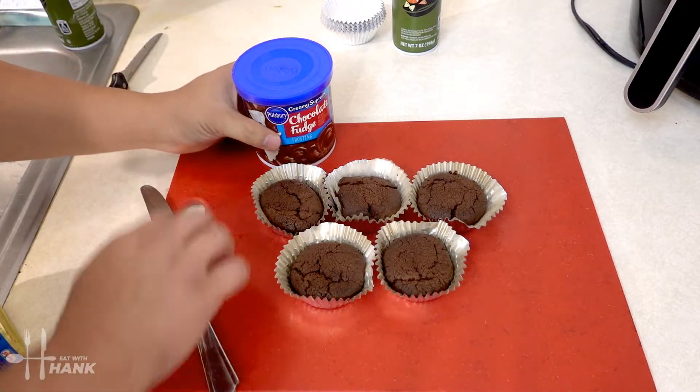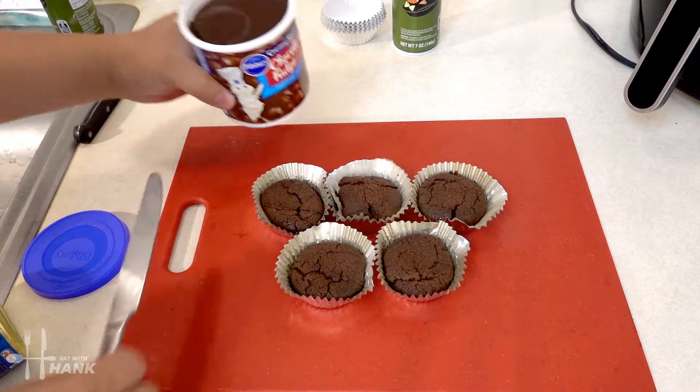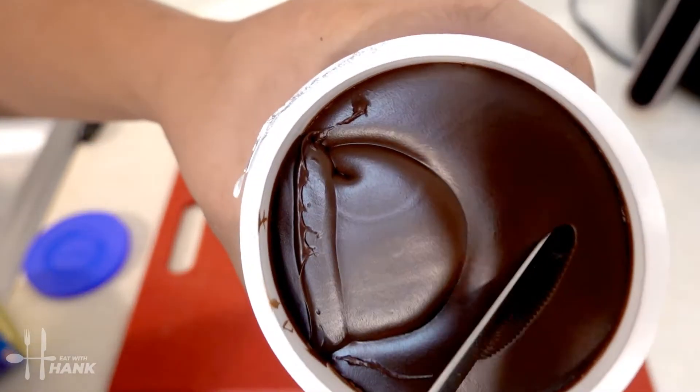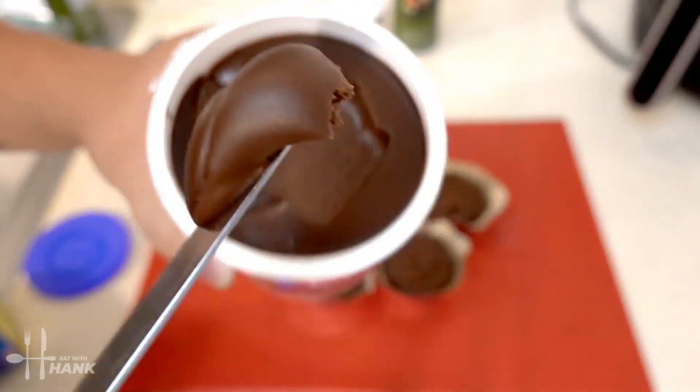Let's open it up. Wow I could just eat out of this tub. Look how rich it is. Oh boy. It looks really good.